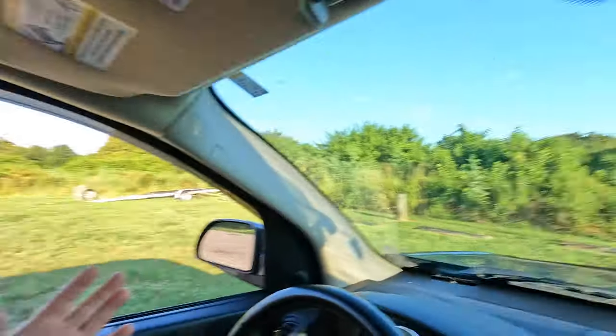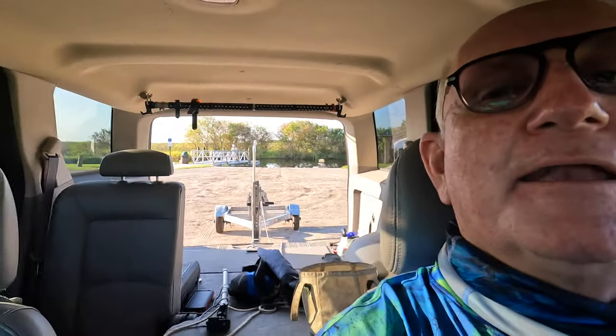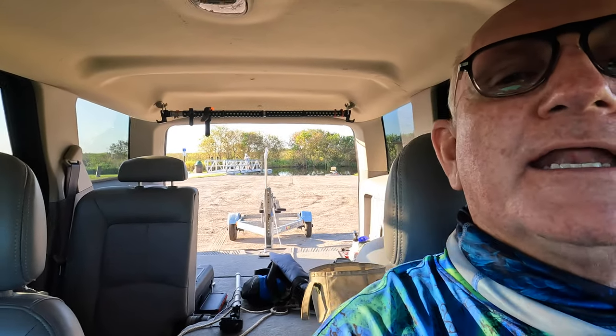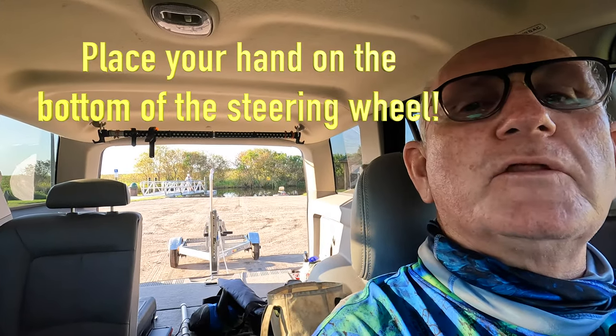This is probably the most critical time to be able to see the trailer because there's no boat on it. So I'm going to adjust this from up to down a little so I can look at the bottom of the opening and see the best I can. I'm backing and holding this at the same time, but same idea — put your hand on the bottom of the wheel and go slow.